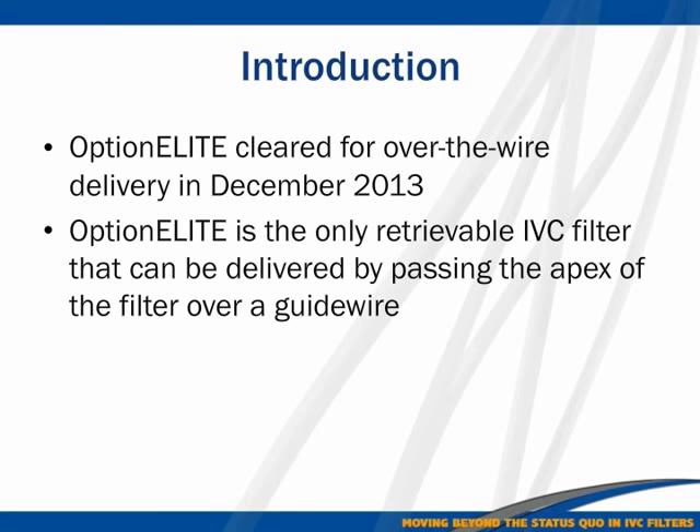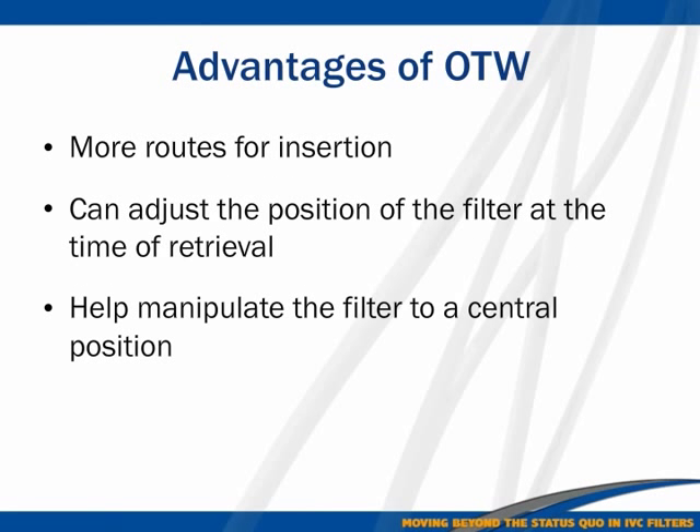The Option Elite filter was recently approved as an over-the-wire filter — that was in December 2013 — making it the only retrievable filter with the over-the-wire advantage. Why over the wire? We all do endovascular interventions and we all say that if the wire is there you are safe; if the wire comes out, you are not safe. The same principle applies here.